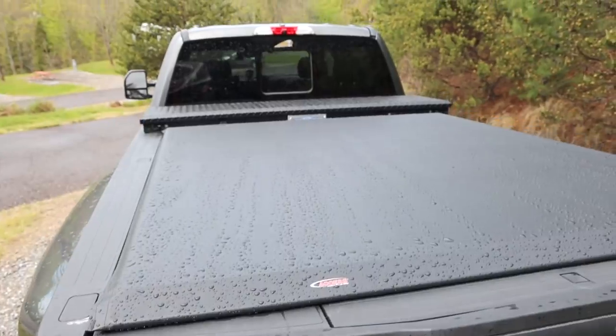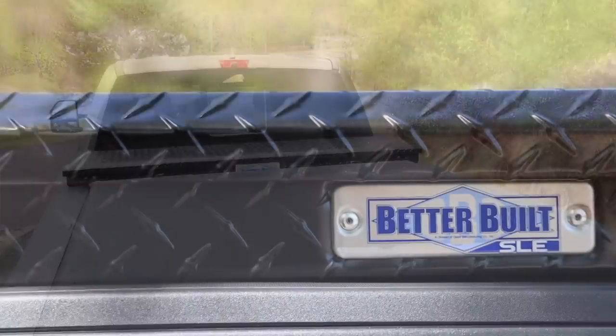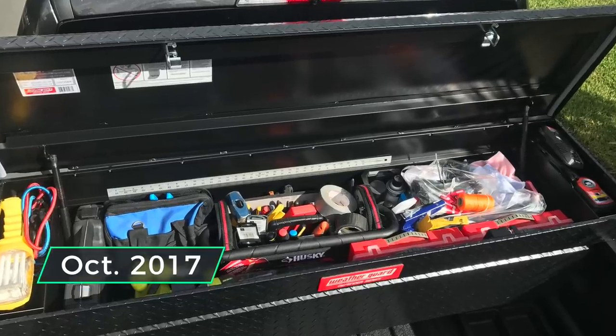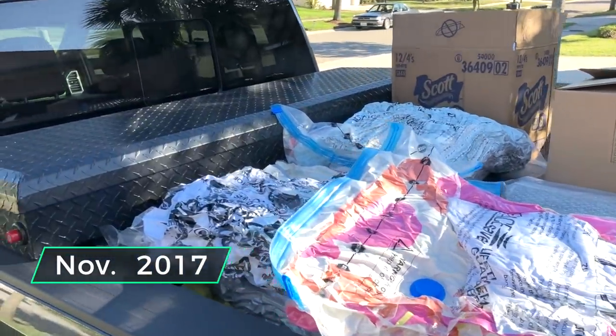Let's go over what it is about this setup that makes it good for fifth wheels. Let's start with the toolbox. This is actually our third toolbox — it's been a bit of an evolution. Our first toolbox was a Weather Guard. I loved it. Got all our tools from our house packed in there and drove it around in the truck before we got our fifth wheel for a couple months. It was a solid toolbox with push button openings on the sides.